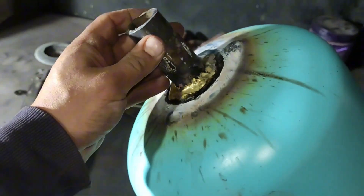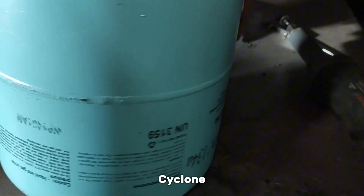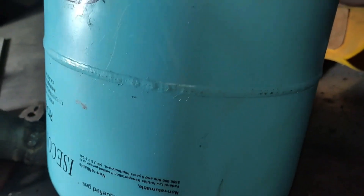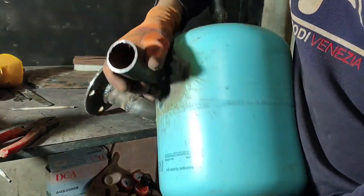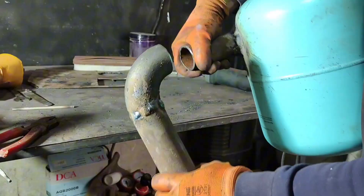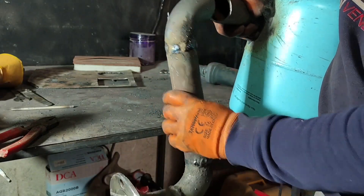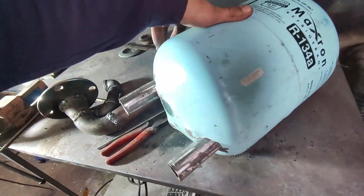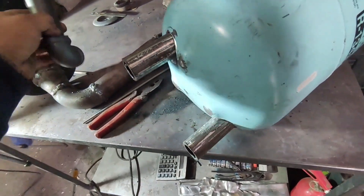I brazed the one-inch pipe into the center of the tank to serve as the outlet. I welded a two-inch pipe with a flange on the other side to connect it to the reactor. Two one-inch pipes were brazed in parallel into the gas tank to form the condenser with the collector and discharge tab.